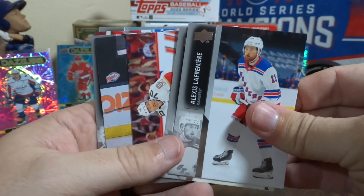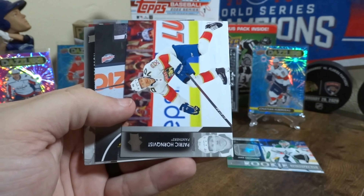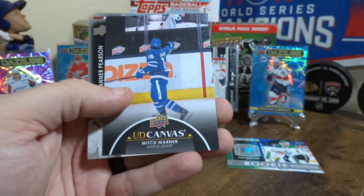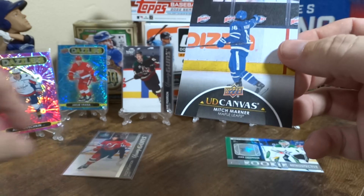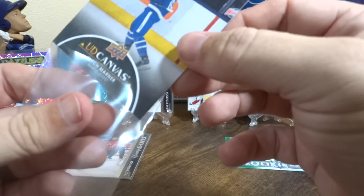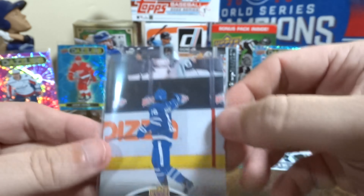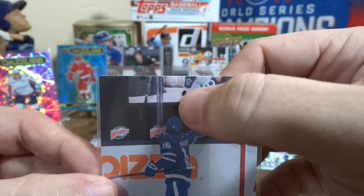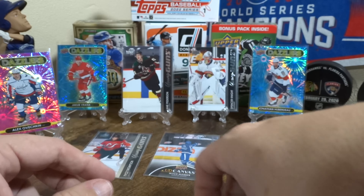Another one stuck together — got a couple stuck together. Got another canvas, Mitch Marner. Looks like he's tossing a puck to somebody right there. Pretty cool — I do like those canvases.